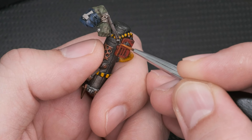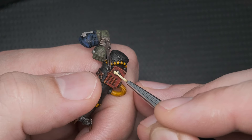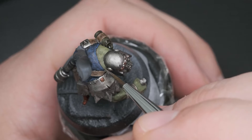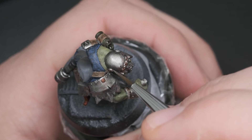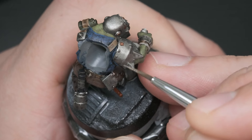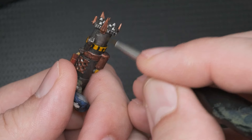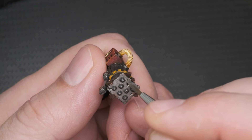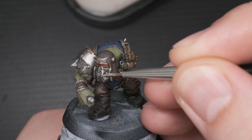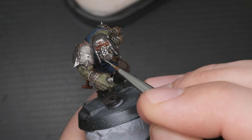To the edges that face upwards I painted Trollslayer Orange, followed by Dorn Yellow painted on the electrical symbol. For highlighting the silvers, I heavily diluted Lead Belcher and painted it on the most upward-facing parts, leaving the shading in the cracks and crevices. This technique was used on the body of the mini and the weapon as well. When I was happy with the result, I used Stormhost Silver on the highest edges, bolts, rivets, and even the bronze parts.